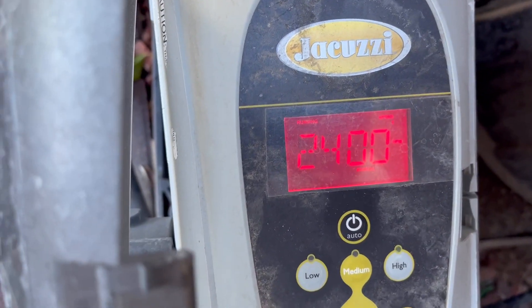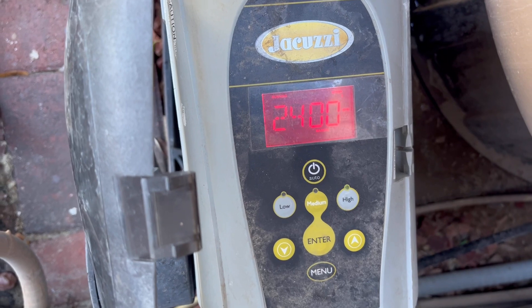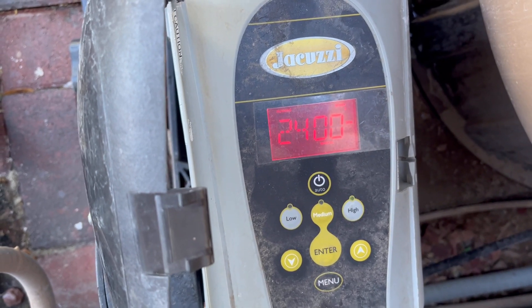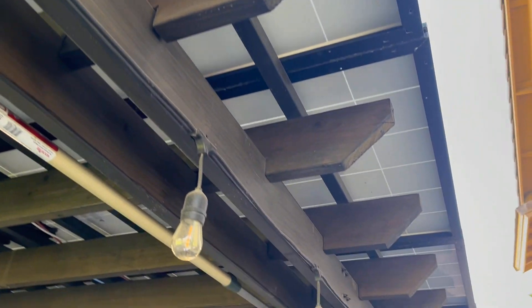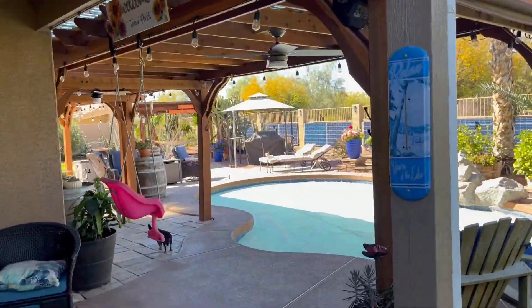I'm also running my jacuzzi variable speed heat pump on solar — I start running it at 7 o'clock in the morning and run till 6, 6:30 at night. That's all off of solar, water from my solar panels that are up here and all over the yard; they're everywhere, on top of pergolas.